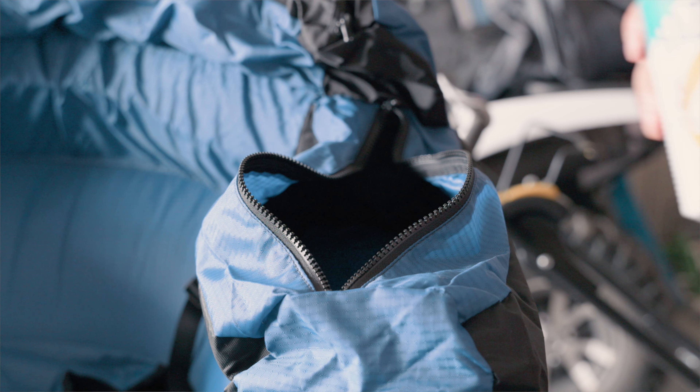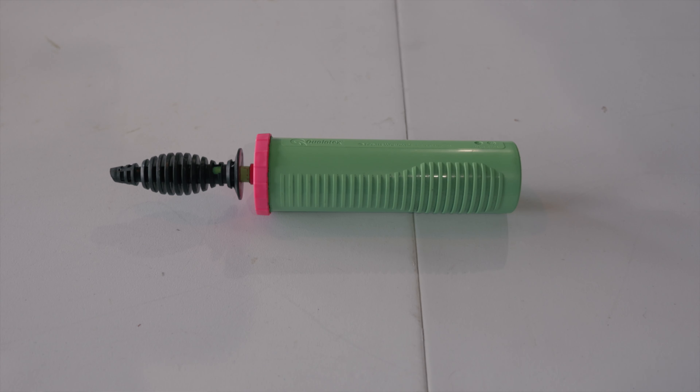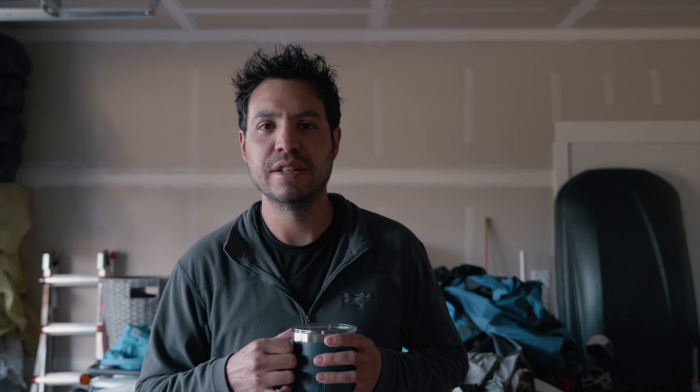Another pro is that this is made in the USA, which is really nice — the Trinity is made in China. When airing it up with the electrical pump, you have to top it off, and they provide you with a pump to do that. I used to use my old balloon pump — I called it the Victoria's Secret because of the colors — but they upgraded me to the Faster Blaster Mark II. This thing is going to be able to top it off extremely fast, so it's really nice to have as part of my gear.